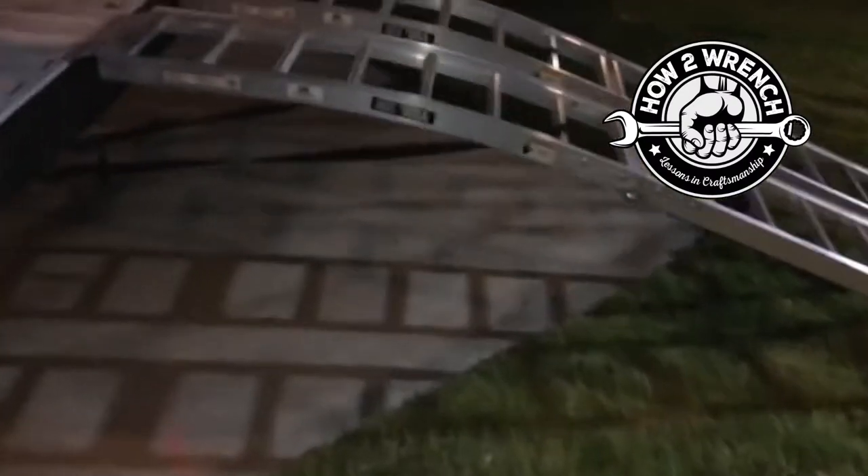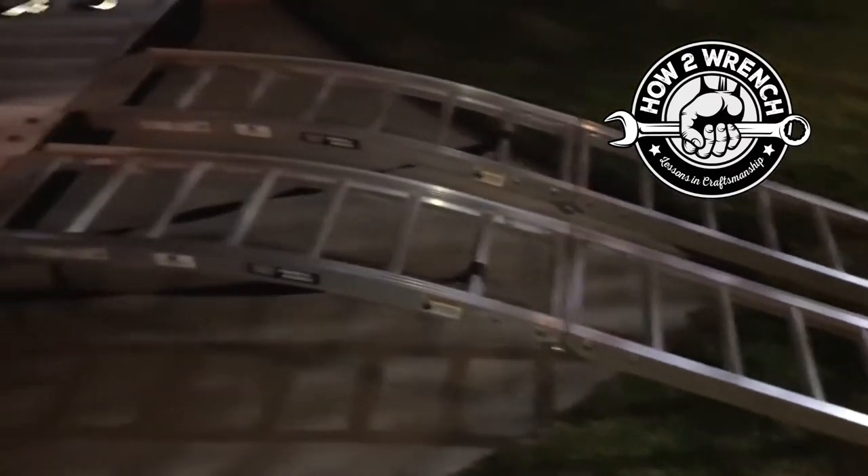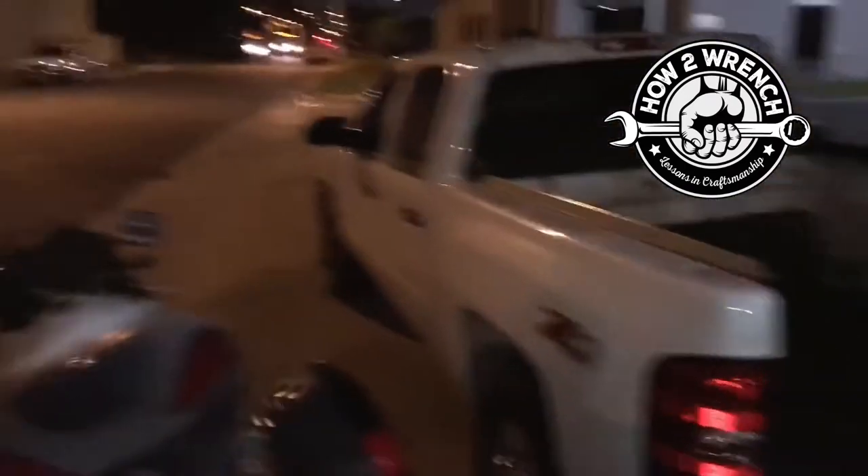You've got to be really careful walking down these because you could slip through with your foot and make a big old mess. But when you're alone, you've got to be creative. Think about things.